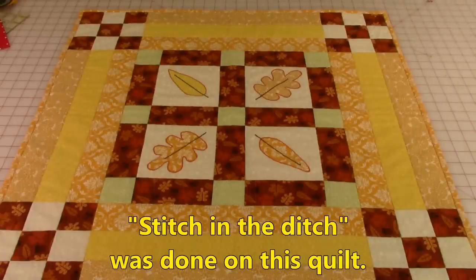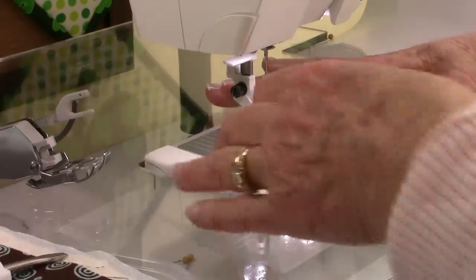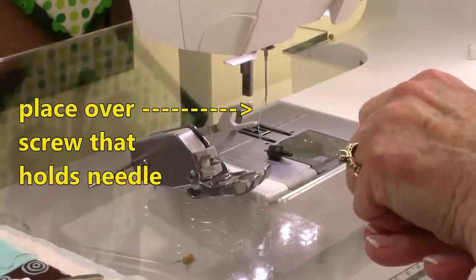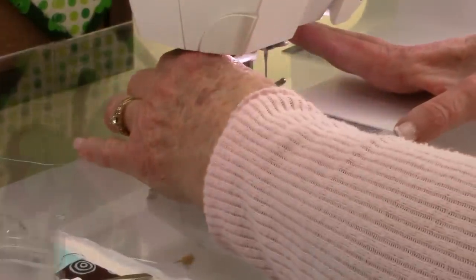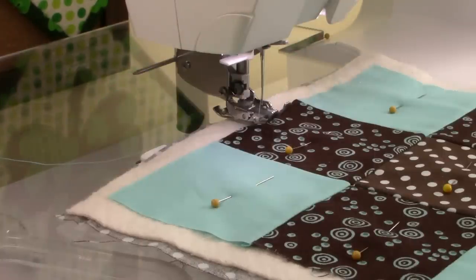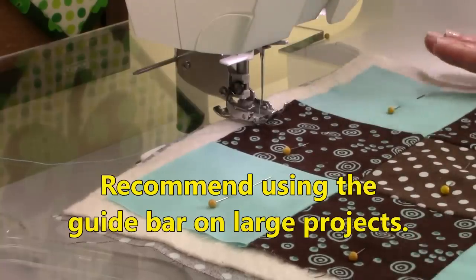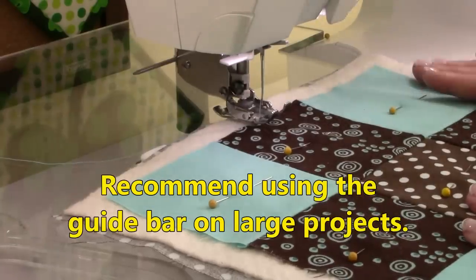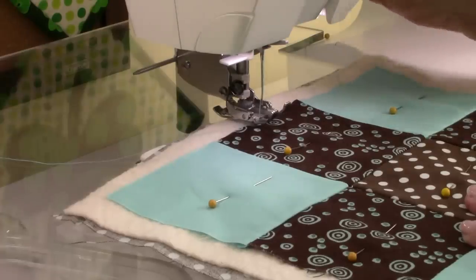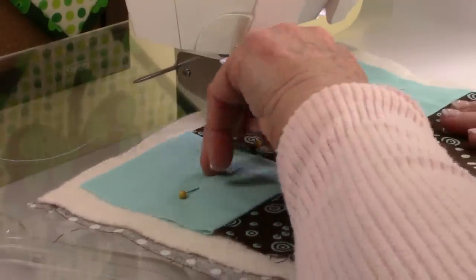On this quilt right here, I only did stitch in the ditch. Before you put the walking foot on, you need to remove this from your machine. This piece here goes over the screw that holds in your needles, then put the screw in to hold it. When you're doing your quilting stitch pattern, start in the middle of your project. So I'm just going to start in the center up here. I've got the guide bar on, but I'm not really going to use it because it's so small. If I was doing a large quilt, I would leave that guide bar on. So I'm going to go straight line right down the middle of this column of blocks.